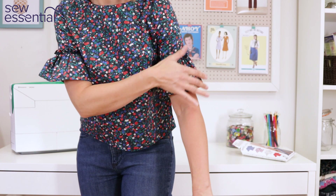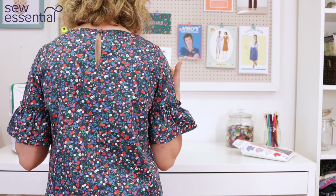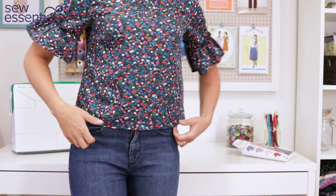There's a simple sleeve and then a sort of trumpet gathered panel attached to the sleeve to create these lovely little features. On the back it's fastened with a button and loop, and there's a V down the back with a centre back seam. So that's the top.